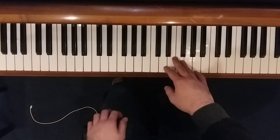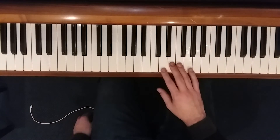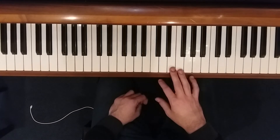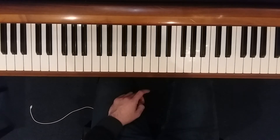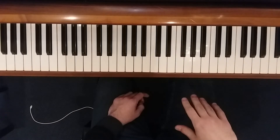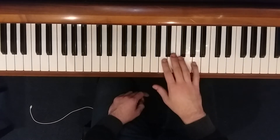And the song from the beginning — I'll do some pedal. Feel free to not use the pedal, but the pedal changes on every single melody note in the left hand, so you can change the pedal on every note, every time the left hand plays. Here's the whole song.